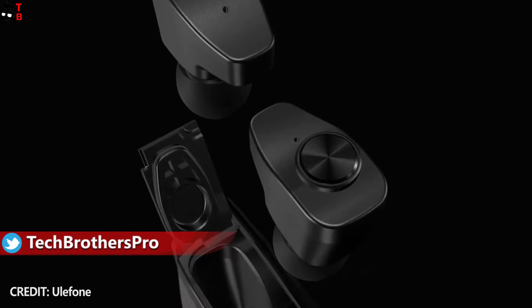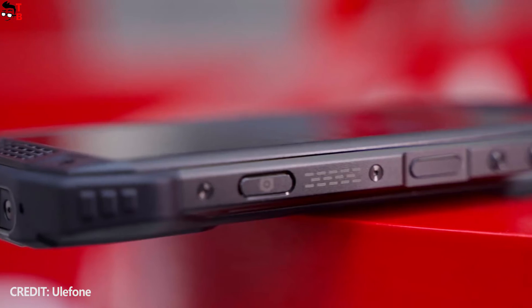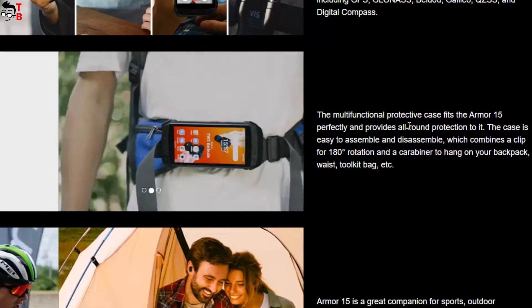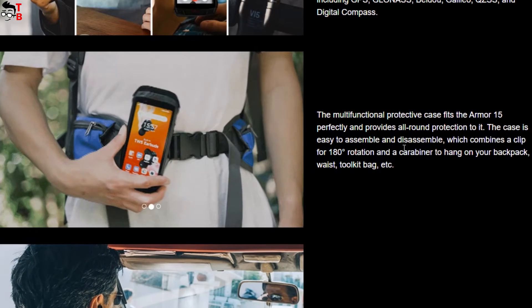Ulefone Armor 15 also has a custom key, a camera key, and symmetrical dual speakers. The new rugged smartphone also comes with the same additional accessories such as armor keys, belt clip, and carabiner attachment. That's very good.